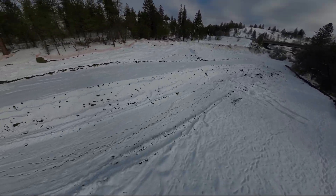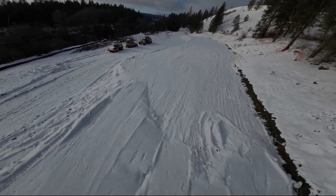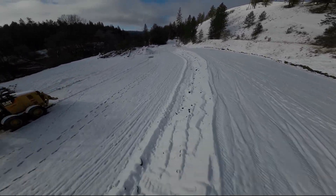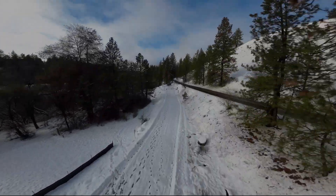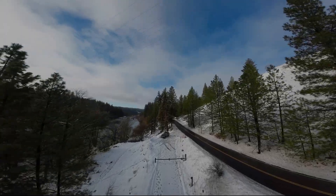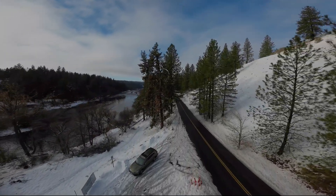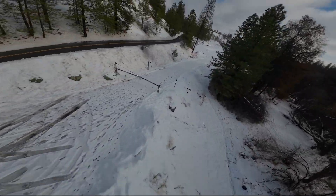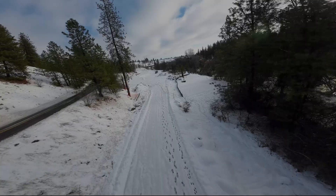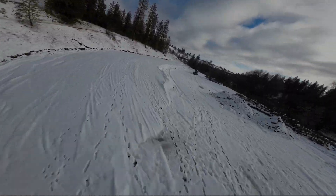Next up, I'm going to be working on my Diatone Roma L5, which I've been having lots of problems with — I've posted some videos of that. I just 3D printed some camera mounts and replaced the front end of the Roma with some standard standoffs, and I'm going to be putting that video up tomorrow or the next day. I just got to get out and fly it. I haven't flown it yet, but I'm hoping for some really good stuff. Anyway, thanks for watching, and we'll see you next time.